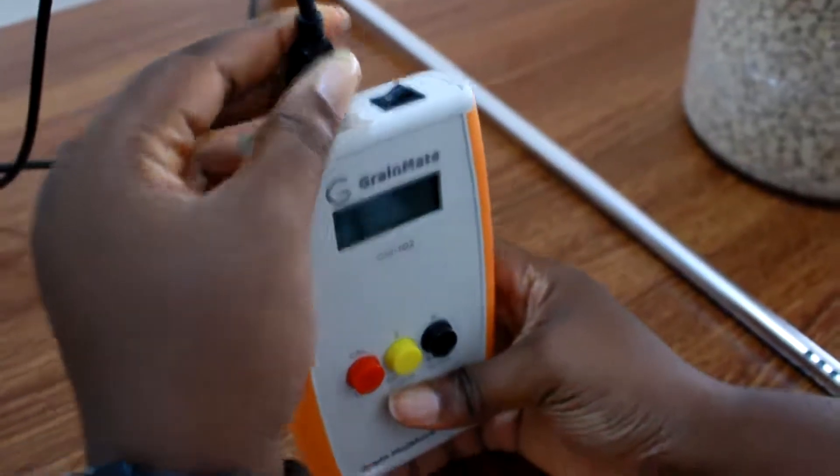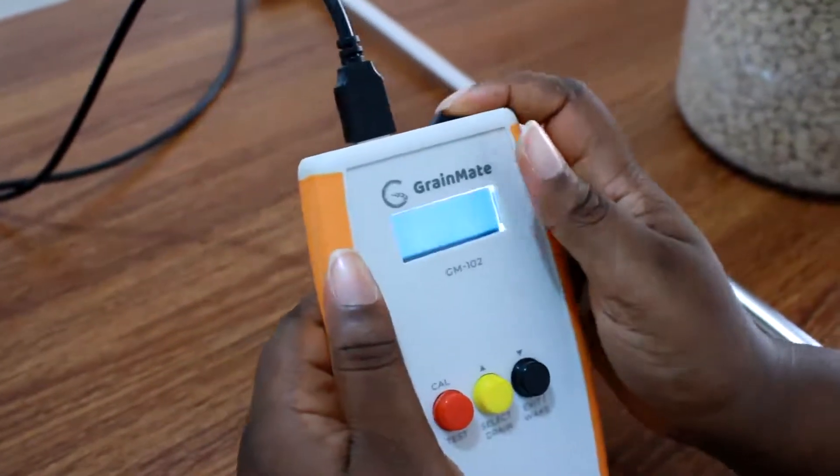First, insert the probe into the reader. Then turn on the device.